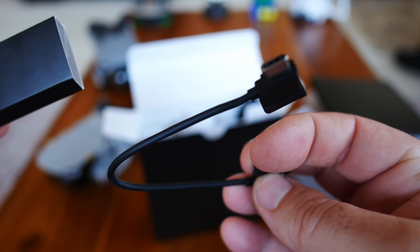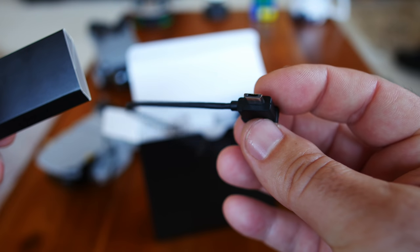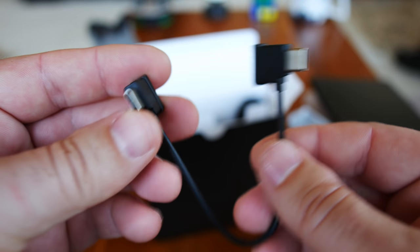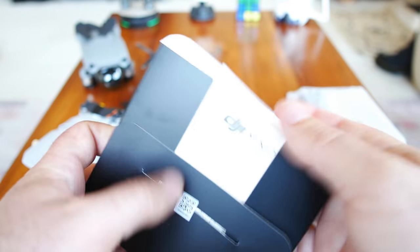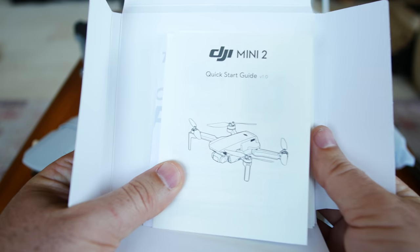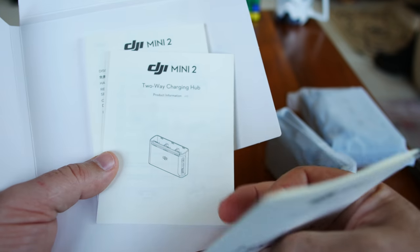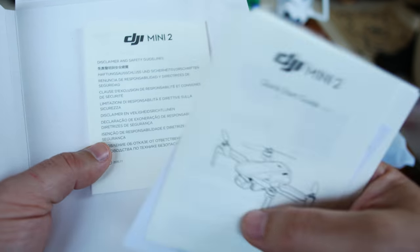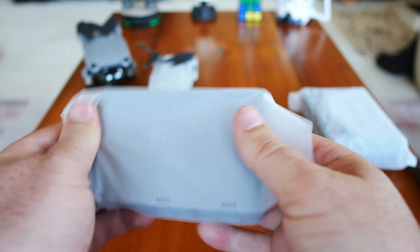There's one USB Type-C that plugs into the controller and one micro USB. Then we have one that is dual USB Type-C. Opening this up so you can see — there's a quick start guide, customer service card, two-way charging hub instructions, and a disclaimer and safety guidelines.